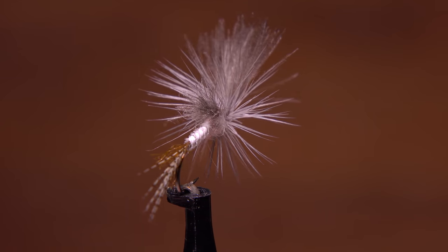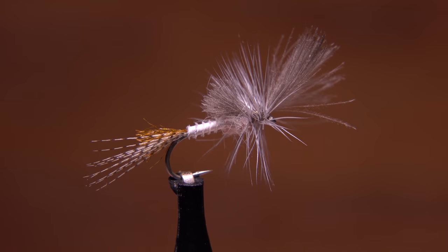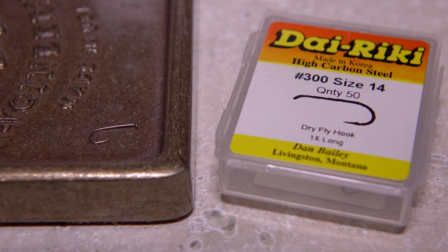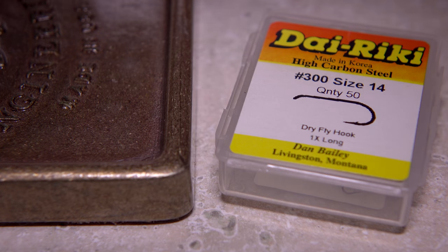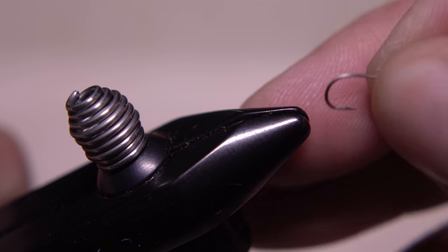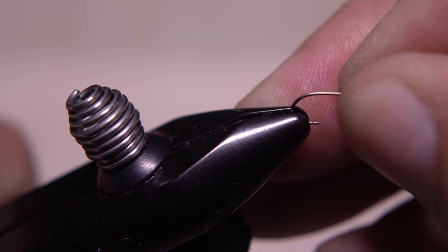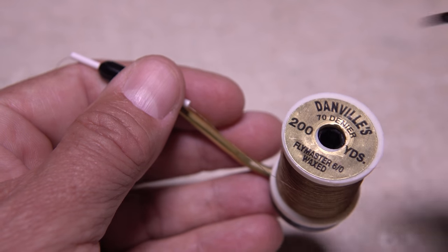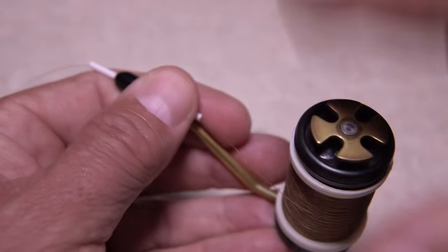There are times when it will significantly outperform most full dun patterns. For a hook, a 1x long Daiichi number 300 in a size 14 is an excellent choice. After mashing the barb, get the hook firmly secured in the jaws of your tying vise. For thread, it's hard to go wrong with good old olive 6/0 Danville.